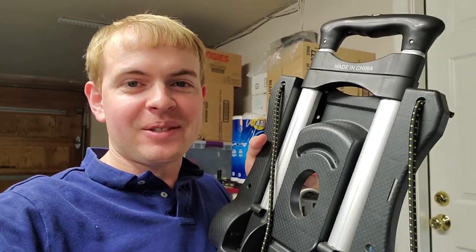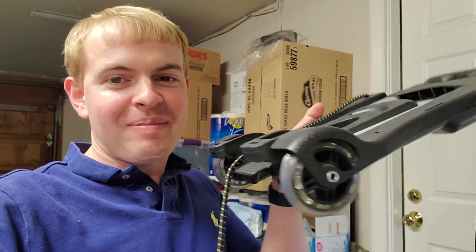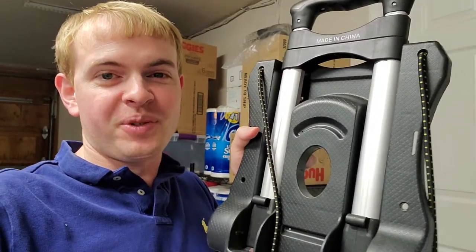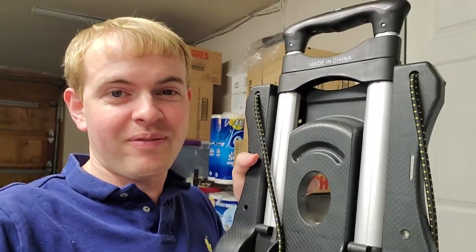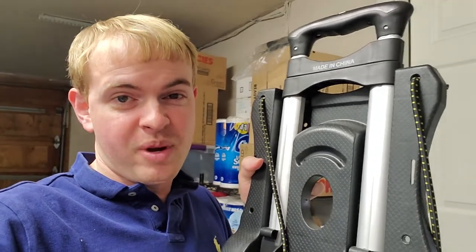I'm Tom from DIY Life Tech, and this is a look at the Canammer folding luggage cart. This is a luggage cart that folds up to be really compact, and then we can fold it out and use it to transport suitcases, packages, or whatever we want to put in there.